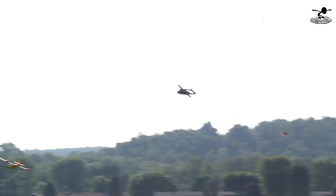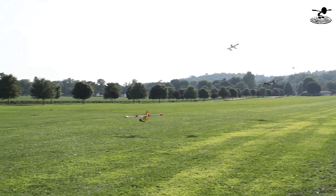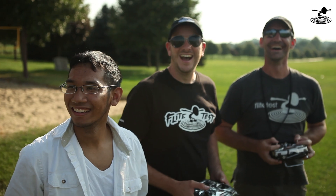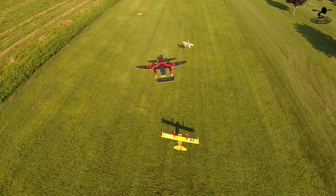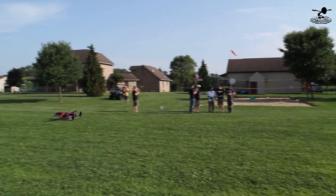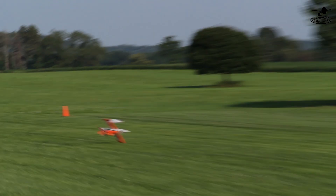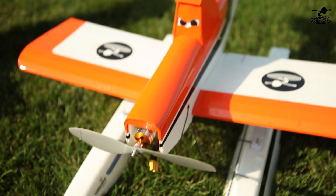Looks beautiful. Peter put a great paint job on all three of these planes. Peter is quite an accomplished painter with just a rattle can — he doesn't airbush any of this stuff. Eric was underneath me, all over the place. All right, I'm down. And Eric's going to do a go around — or not. It'd be better if we probably had wheels on them. Back on the floats.